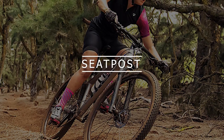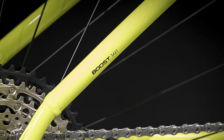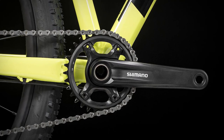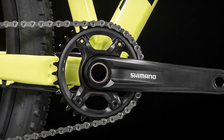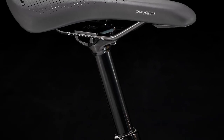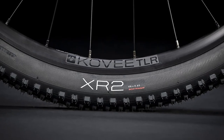The previous seatpost was a Bontrager Alloy fixed post and has been swapped with a dropper post — either a TransX JD dropper with 100mm travel for the small and medium sizes and 130mm for the other sizes, or the Bontrager Line dropper with the same travel for small and medium sizes and 125mm for other sizes.